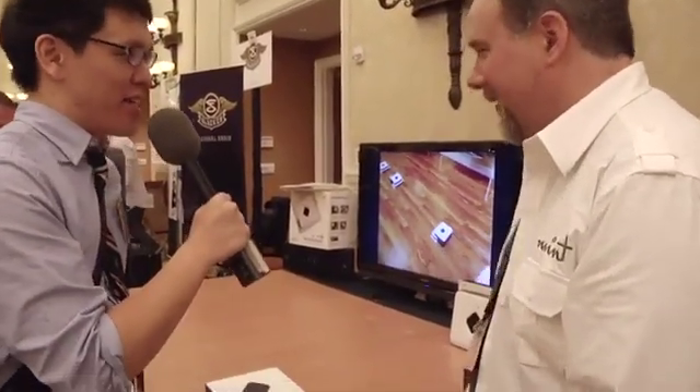So what is this? This looks amazing. This is the Mint Automatic Floor Cleaner. It's from Evolution Robotics. It's designed for cleaning hard surface floors. But more importantly, it dances.